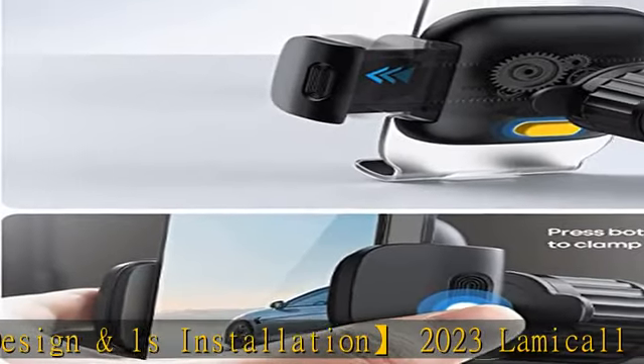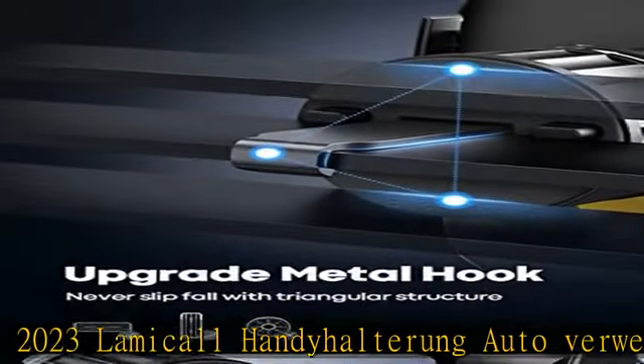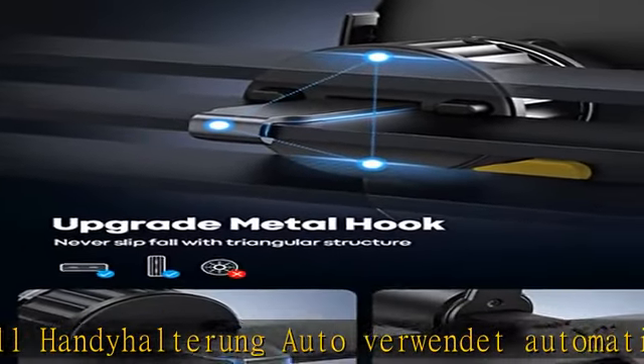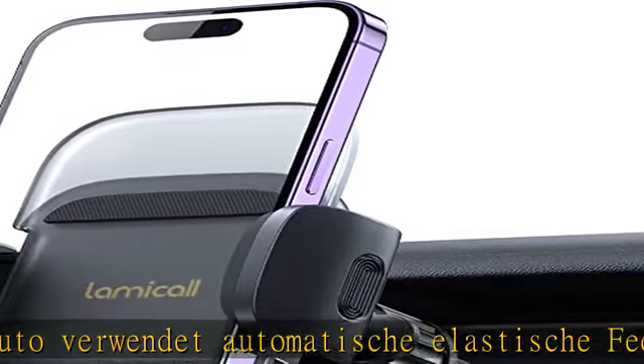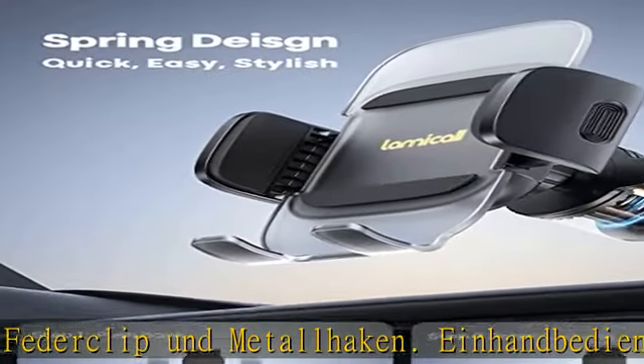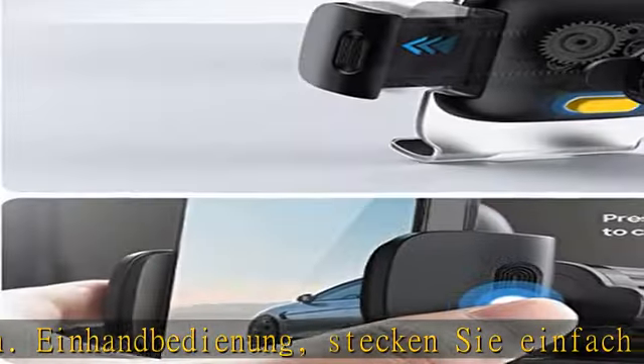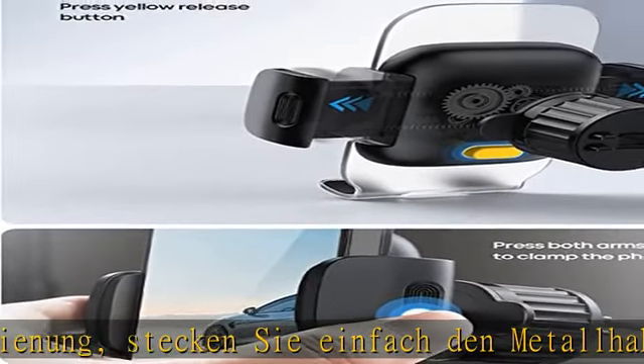Eine Handbedienung: Stecken Sie den Metalhaken in die Lüftung, ziehen Sie ihn fest und verriegeln Sie ihn, und schließen Sie die Installation in Ones ohne wiederholte Anpassung. Darüber hinaus ist die Oberfläche des Fetter Clips mit einer Silikonbeschichtung gewickelt, um den Luftaustritt perfekt zu schützen.